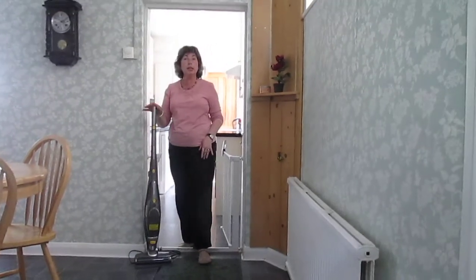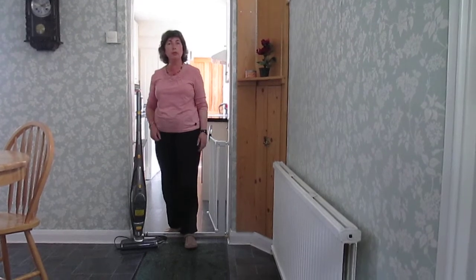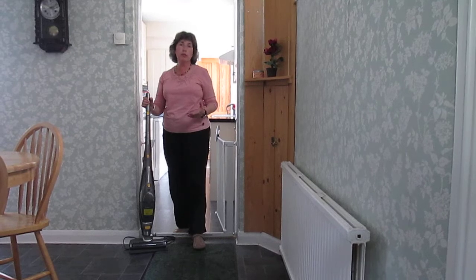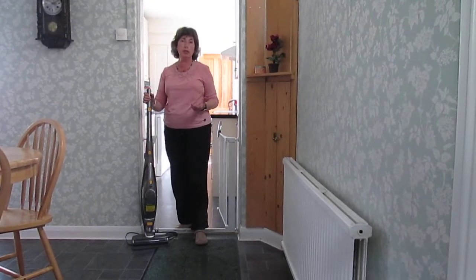To charge this, it came ready from the box, ready to use — I was able to use it and play with it straight away. If it needed charging from scratch it would be five hours, but you have 20 minutes vacuuming time.